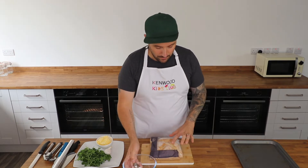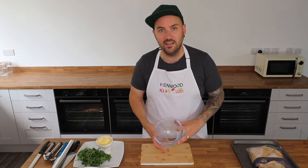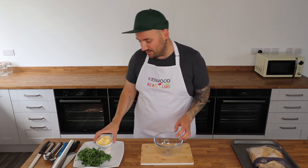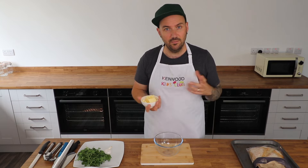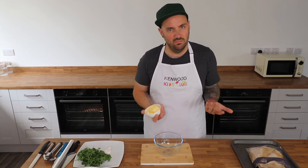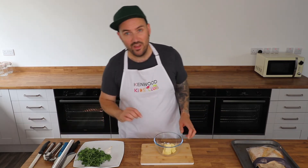We're going to start off by making the garlic butter, which is what gives this garlic bread its super garlicky taste. I'm putting my bread aside for a moment. You're going to need a heatproof bowl that can go in the microwave, and into that bowl you're going to start by adding 100 grams of butter. I'm using slightly salted butter, but you can use unsalted and add your own salt, or salted if you like a saltier result.